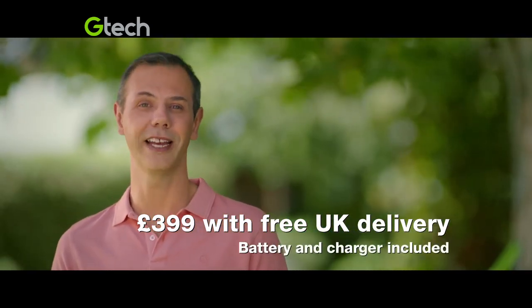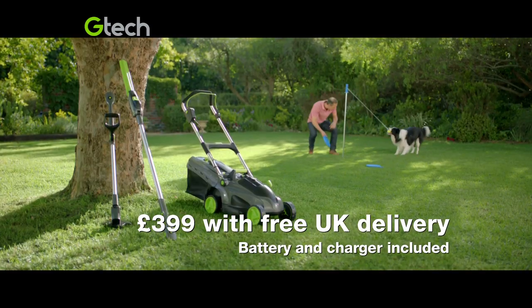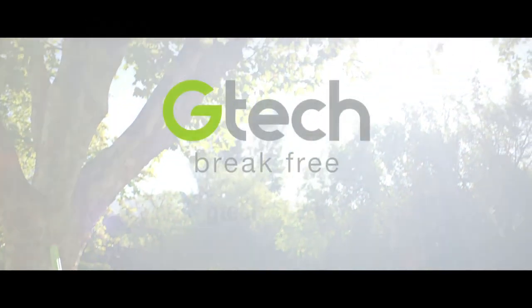Order your cordless GTEC mower today for £399 with free delivery. See the full garden range at gtech.co.uk.